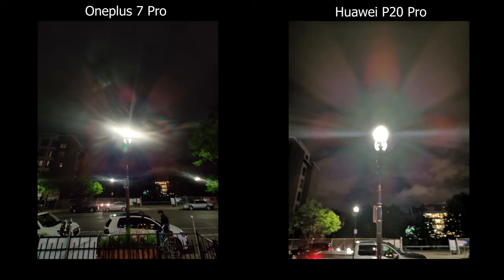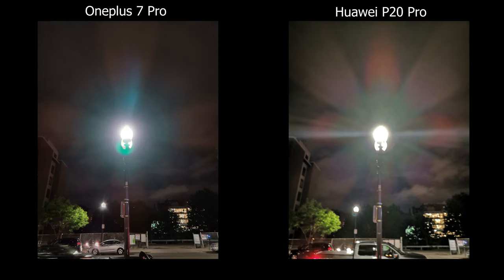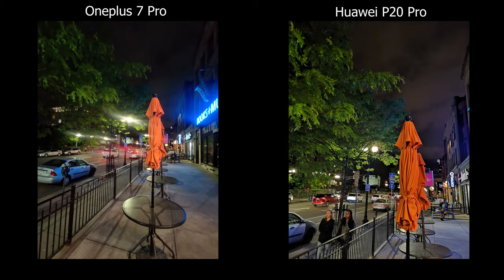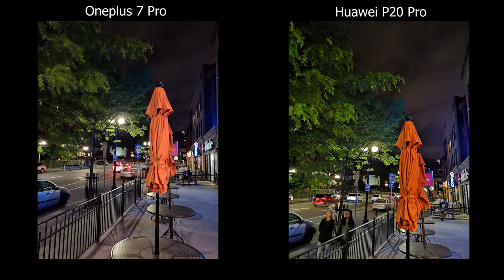For low light, I'd recommend staying away from the ultra wide angle lens, especially when pointing at things like street lights or stop lights — they have a really weird, unpleasant flare. When the wind blows on trees and leaves, you can see the motion blur on the OnePlus 7 Pro, whereas on the Huawei it's super sharp.